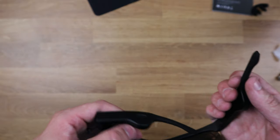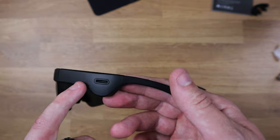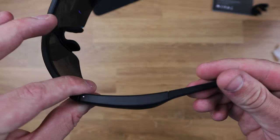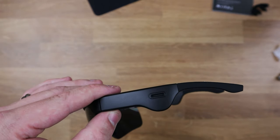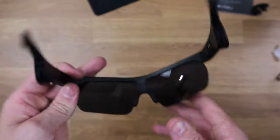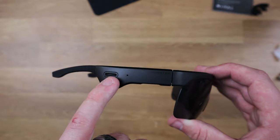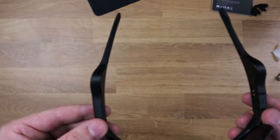Now a couple of things going on here. On the side, the arms are a lot thicker than your traditional sunglasses. As you can see, we've got one speaker on this side and another one on the other side. We also have the SoundPeach logo going on there, which is very nice.